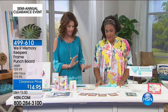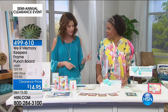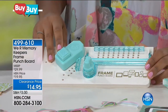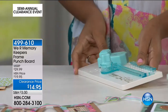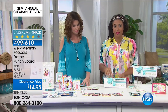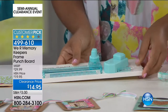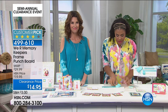This is a really great set. We love We Are Memory Keepers — you make it so easy. Everything you need to make these beautiful frames, and today it's 25% off, so $14.95, which is really amazing. This is a hugely popular punch board. If you're familiar with We Are Memory Keepers punch boards, you know how much everyone loves them.